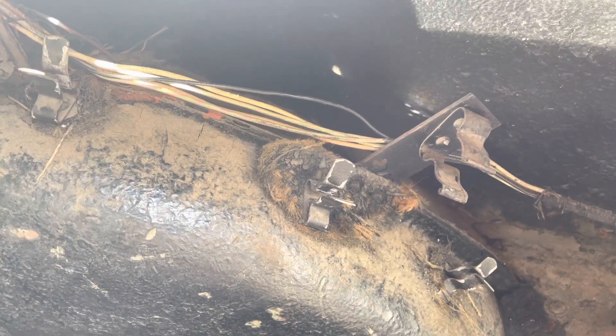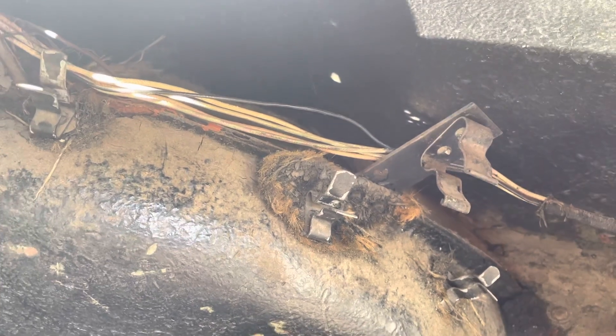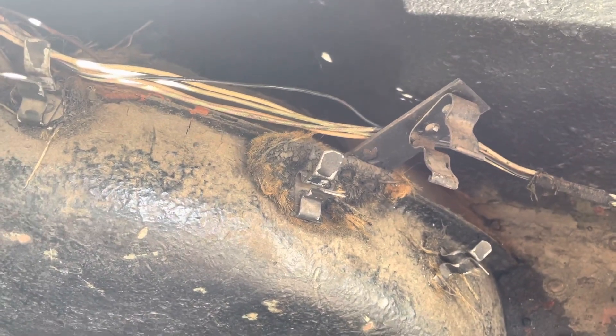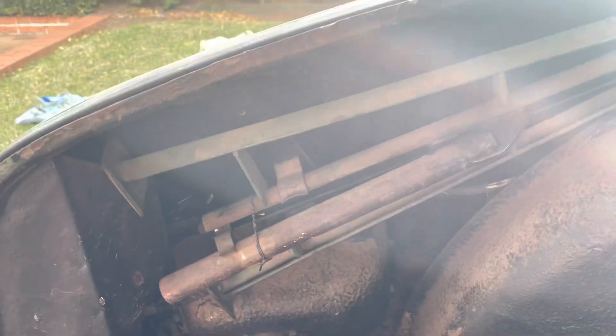All my lights work, so all those wires are fine - they run up here. I'm not sure what this holster is. Is that for the socket for the jack? Anyone who knows, please let me know what should be placed there, because I do have something that looks like a jack over here that I've never taken out. I must inspect that.